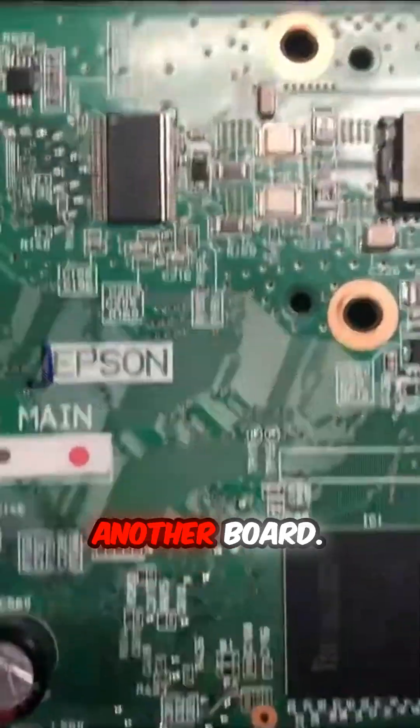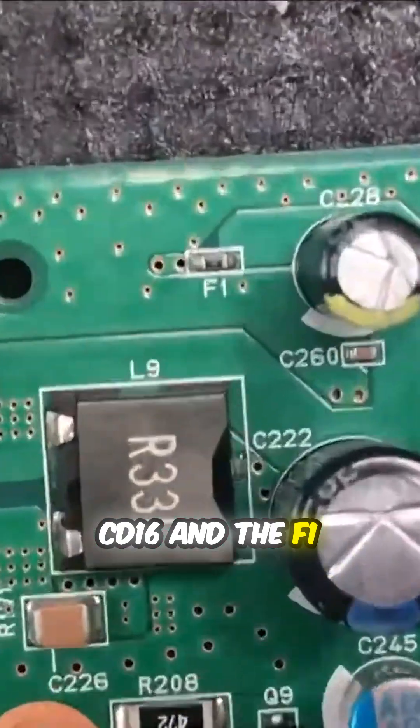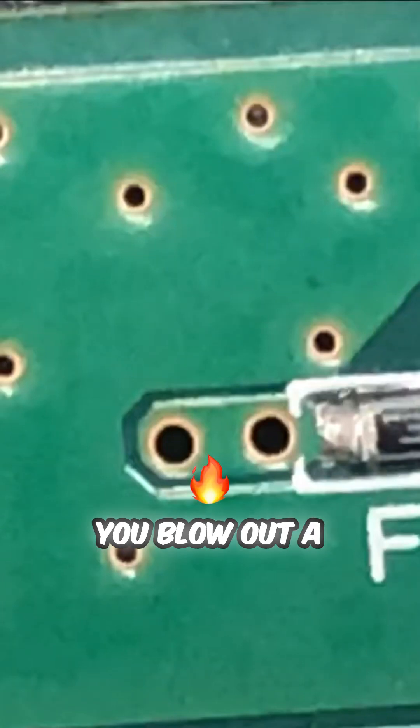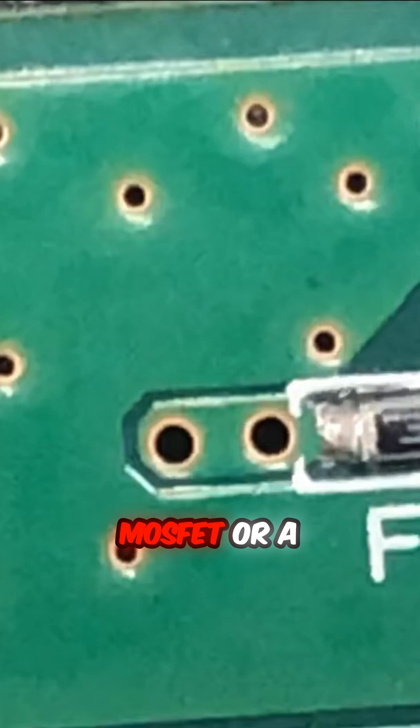Let me just show you another board. This is CD16, and the F1 fuse is right there. Normally, if you blow out a transistor, or like a MOSFET, or a capacitor...